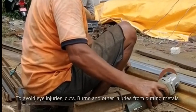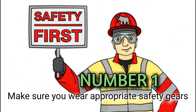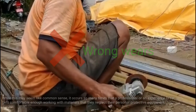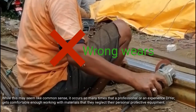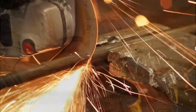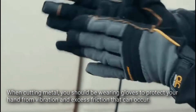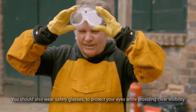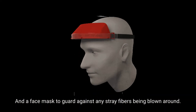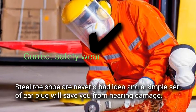To avoid eye injuries, cuts, burns, and other injuries from cutting metal: Number one, make sure you wear appropriate safety gear. It occurs so many times that a professional or experienced DIYer gets comfortable enough that they neglect their personal protective equipment. When cutting metal, you should wear gloves to protect your hands from vibration and excess friction, safety glasses to protect your eyes while providing clear visibility, a face mask to guard against stray fibers, steel toe shoes, and earplugs to prevent hearing damage.